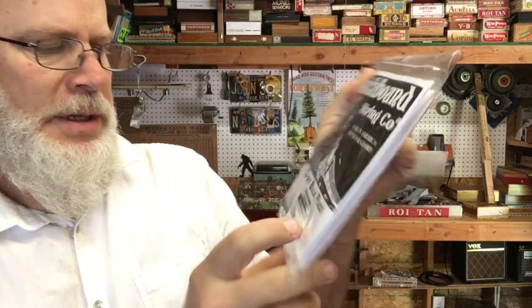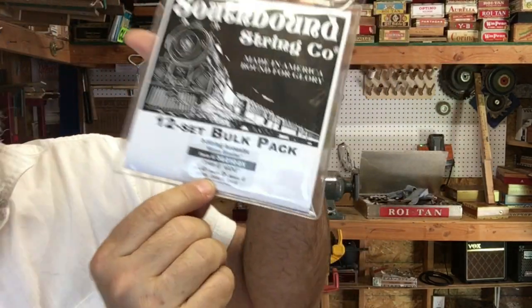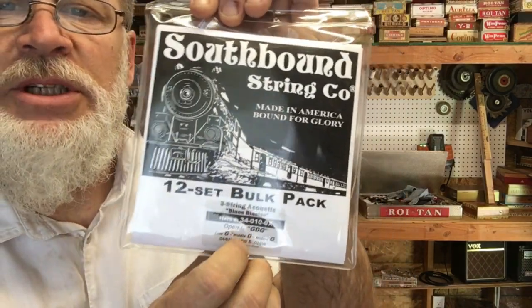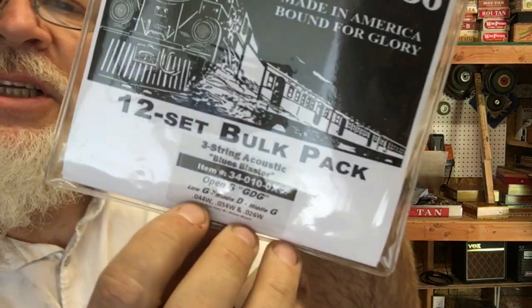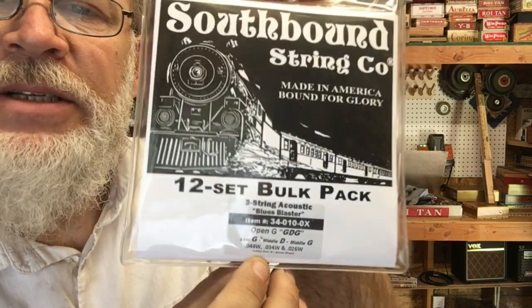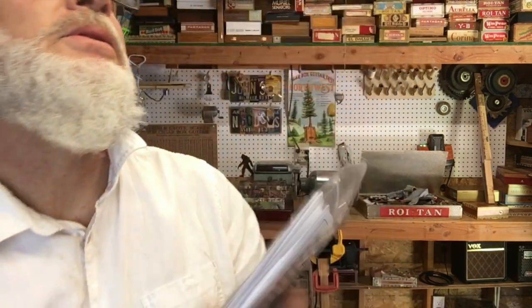Strings. Another package of strings. This is the 44, 34, 26 that I usually tune E, B, E. But you can use these to tune G, D, G — in fact they say G, D, G. But you guys know me, I always tune down. That's for the next set of strings.